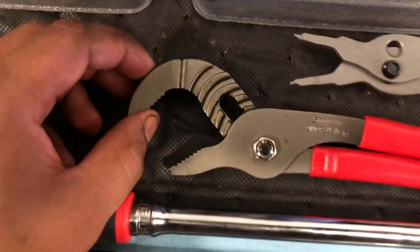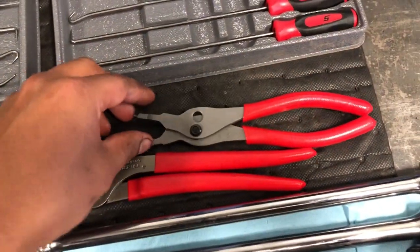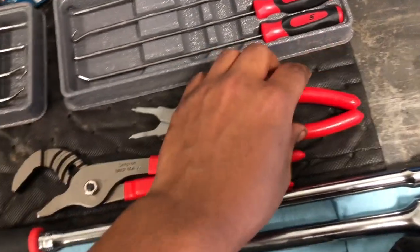These snap ring pliers are pretty sweet, though I'm not sure I need them. That was about 60 bucks.